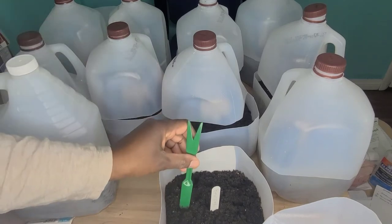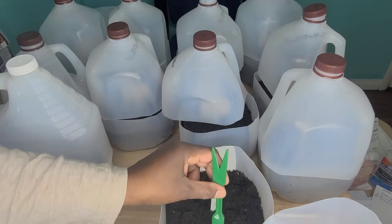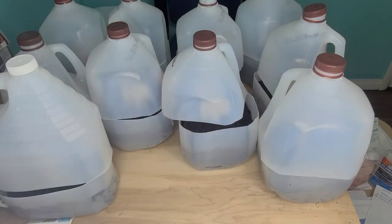My soil is damp — I dampen it prior to starting sowing the seeds, so I won't be watering these.